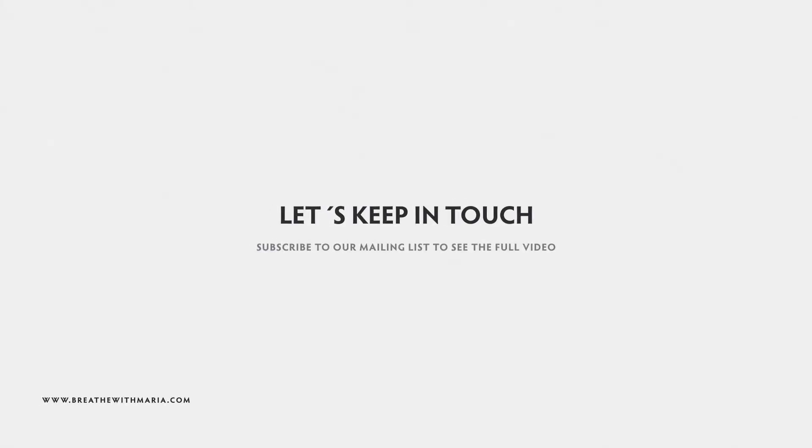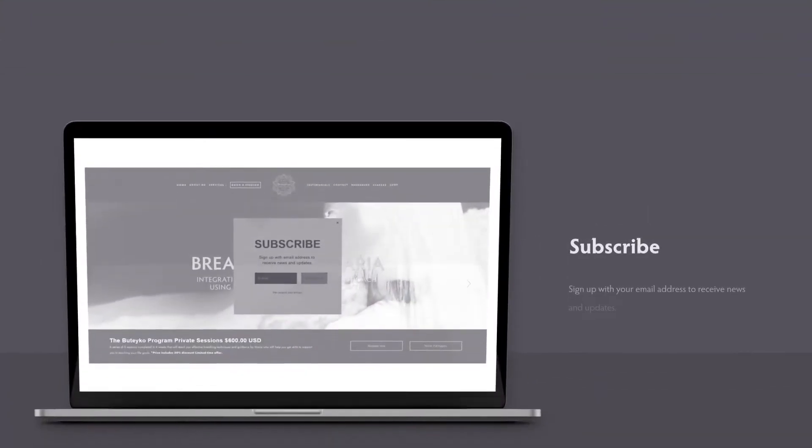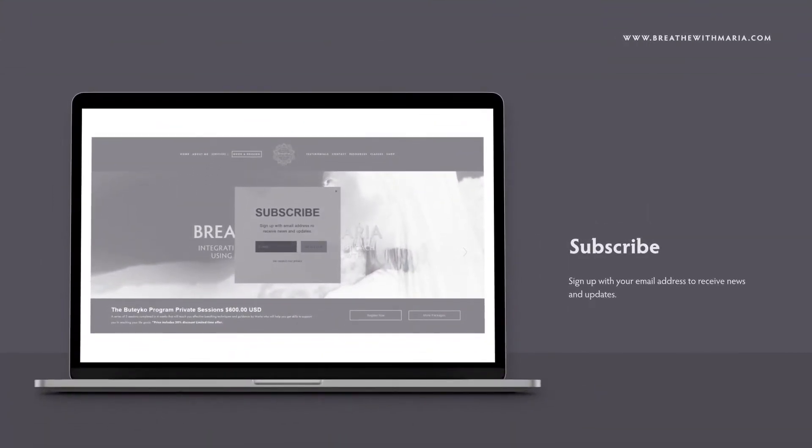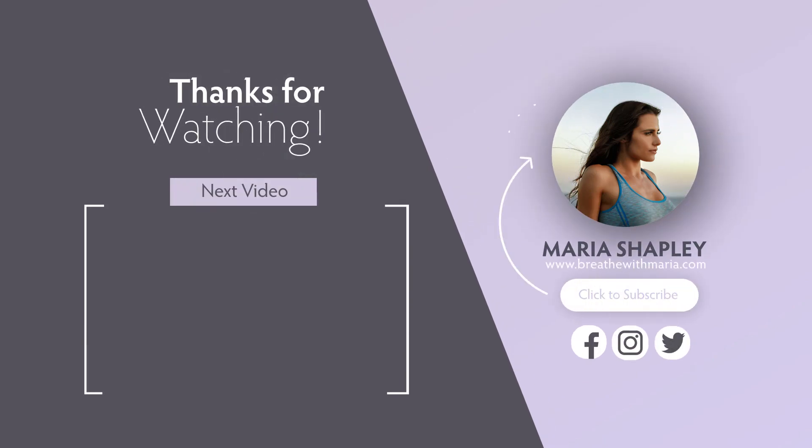Hey guys, it's Maria. If you'd like to watch the full video, please visit my website, breathewithmaria.com, and subscribe to my emailing list. Once you subscribe, you will have access to the full 22-minute ab challenge video. I'm excited to work out with you. I'll see you next time.